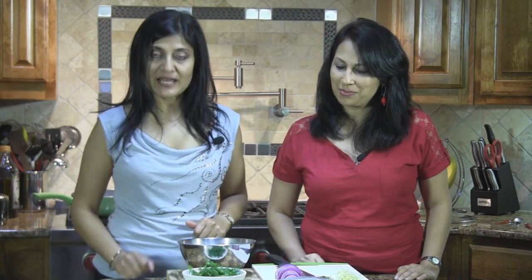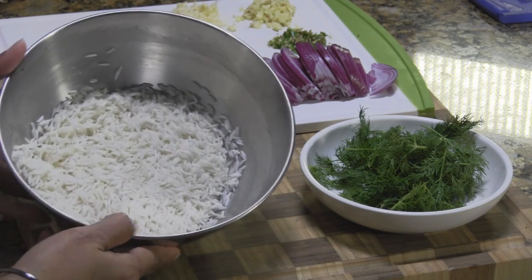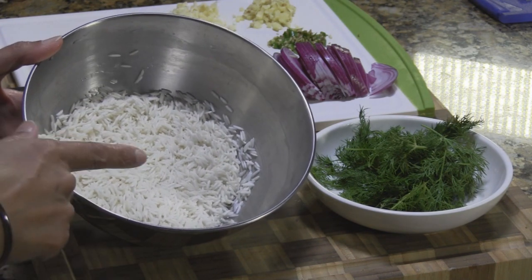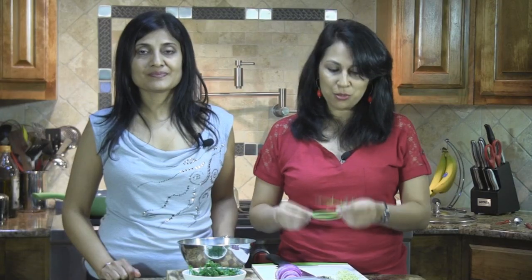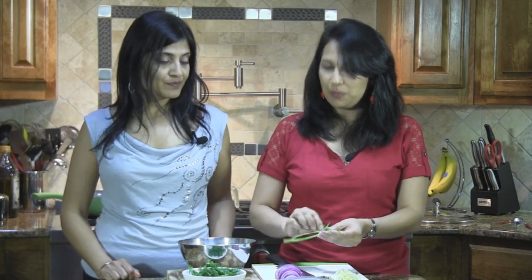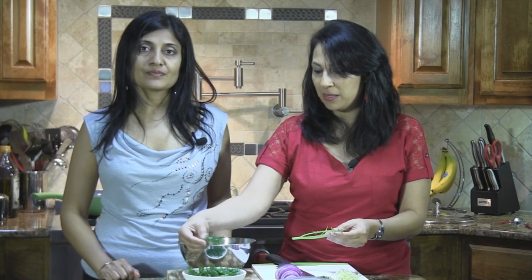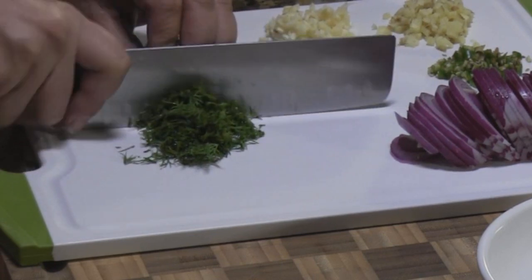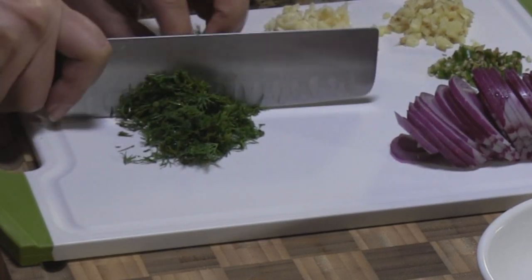We're going to be using dill today, and we also have one cup of basmati rice which we have washed well and it's been soaking for about one hour. We just drained the water out right now. For those unfamiliar with dill, you basically remove the fine leaves and take out all the thick stems — you don't need those. Just the fine ones you use, and we're going to chop them up very fine.